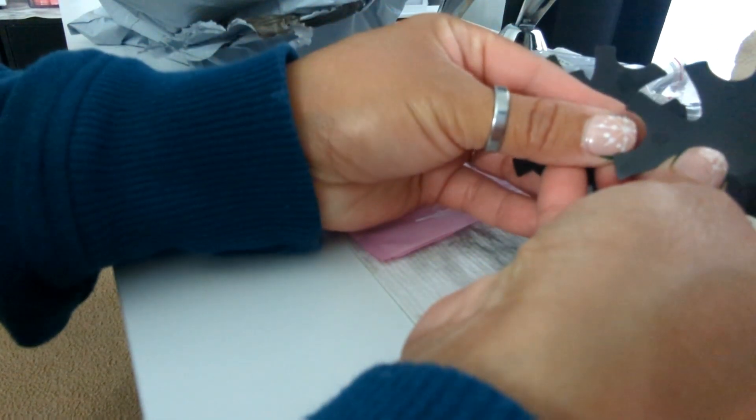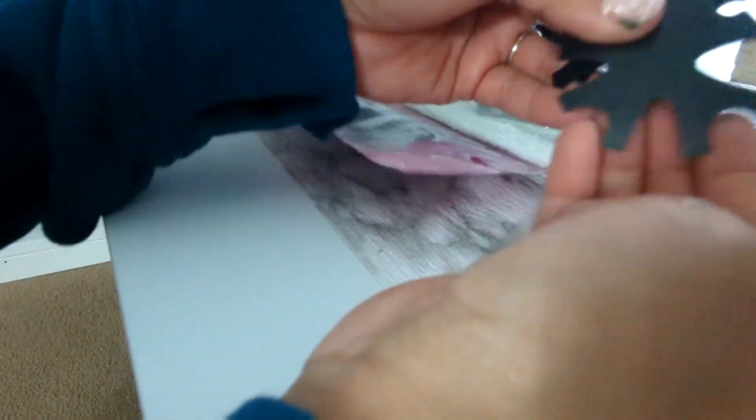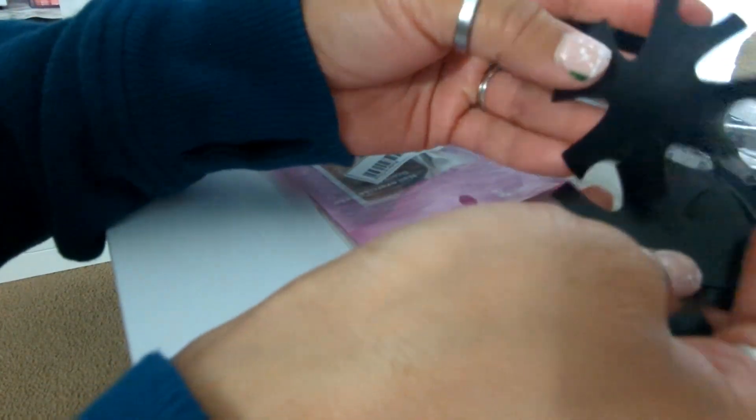Then we have these smile line cutters. Oh, these are flimsy — they're like plastic. So you can either do a circle, a circular one, a more almond shape one, another circle, and this is more of a rounder. This is the almond one too, so just to make different types of smile lines. They are plastic though — I thought they were going to be metal. I need to read the descriptions a little bit better because I'm just getting everything wrong.